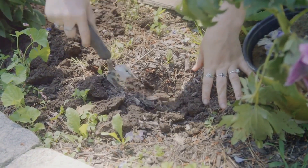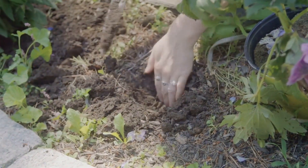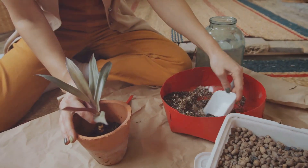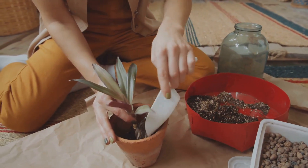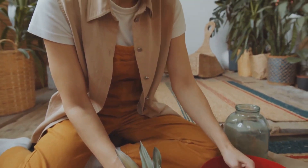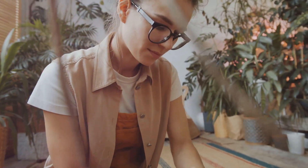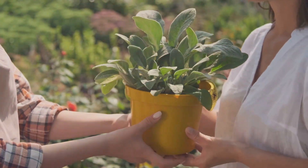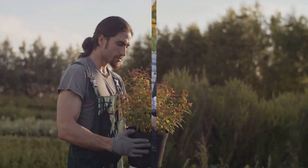And the best part? It's less work for you — no heavy tilling equipment, no back-breaking labor, just a simple layering of organic materials and letting nature do the rest. So whether you're a seasoned gardener or just starting out, consider minimizing soil disturbance in your garden. It's a small change that can make a big difference, not just for your garden but for the planet as well. By simply leaving your soil undisturbed, you're allowing Mother Nature to do her job, leading to a healthier, more productive garden.